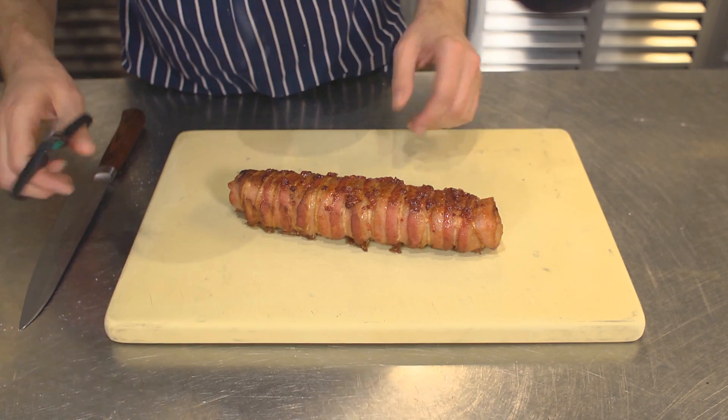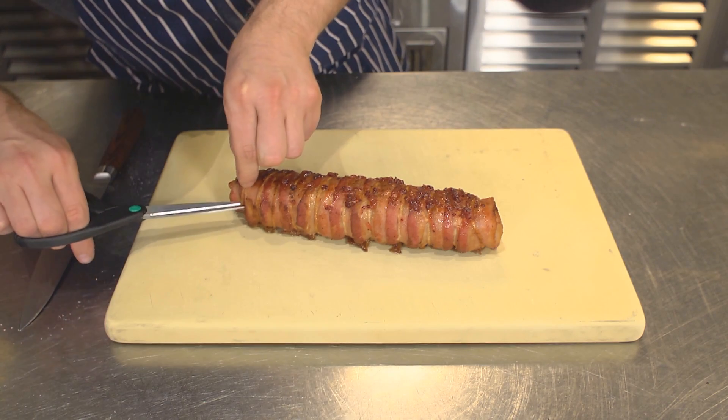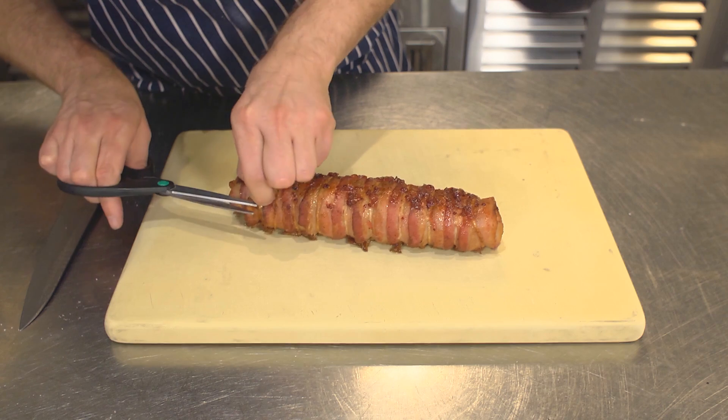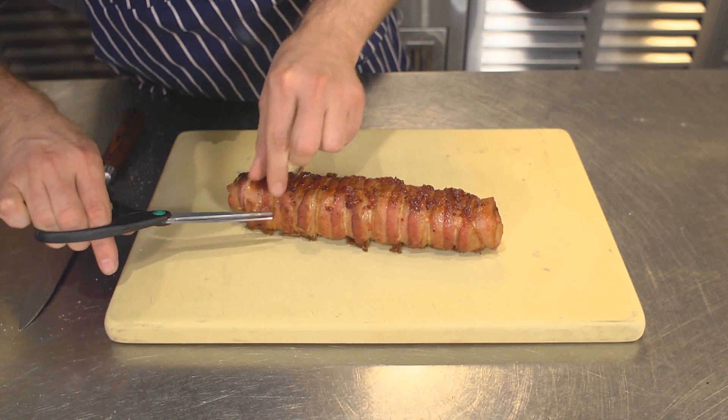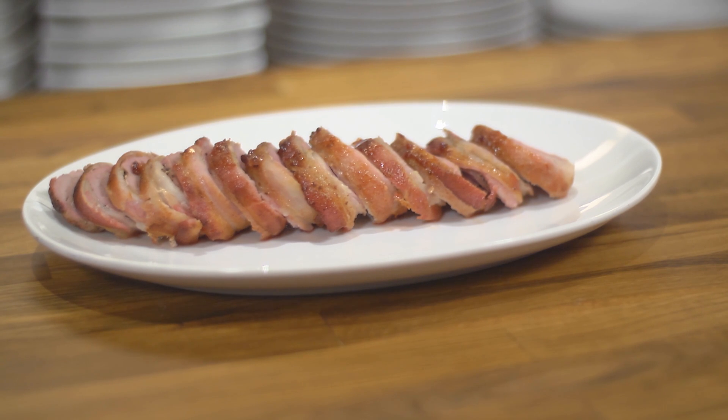So I've taken this out of the oven. Notice the glaze got nice and caramelized on top. You want to let your meat rest — don't pull it out and immediately cut it because all the juices will run out. We've let this rest for about 15 minutes. The meat will be more moist and more delicious if you let it rest and serve it closer to room temperature than blazing hot.